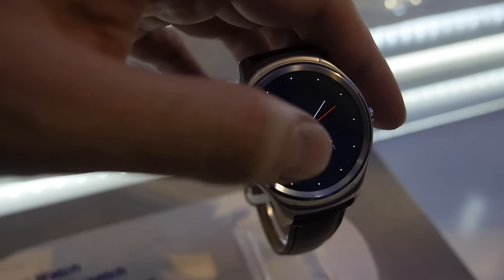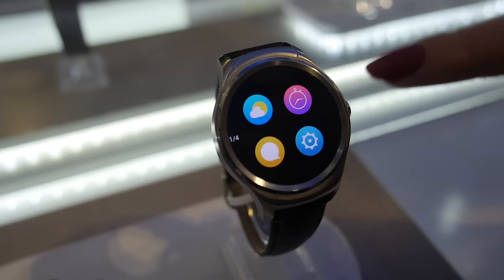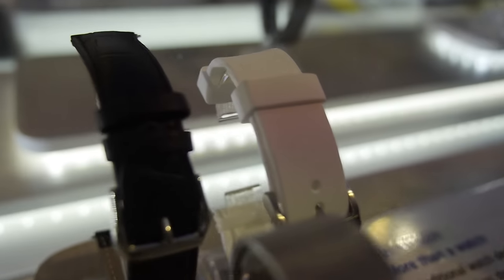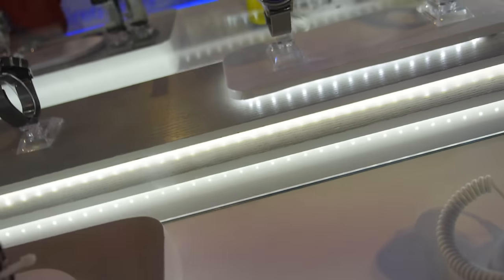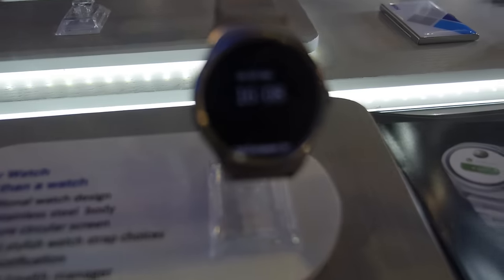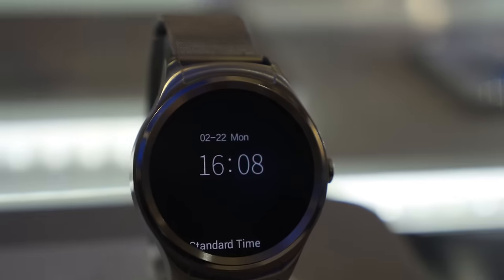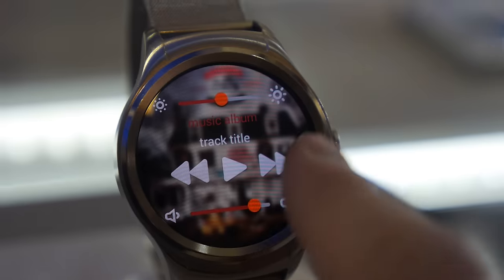It's available in the second half of 2016. You have different strap colors and styles like this one here and also on the other side, this kind of style. The retail price in Europe is 199 Euro.